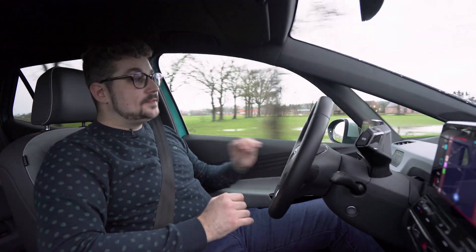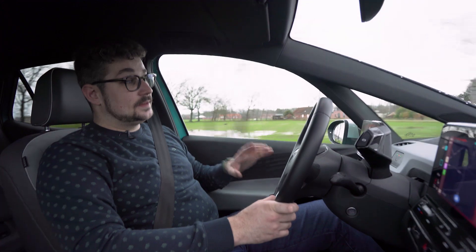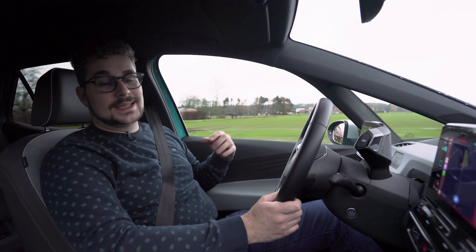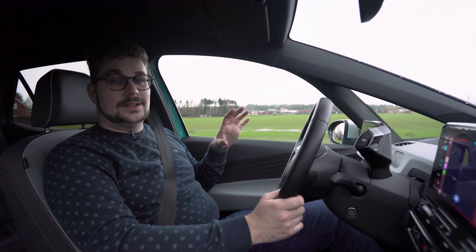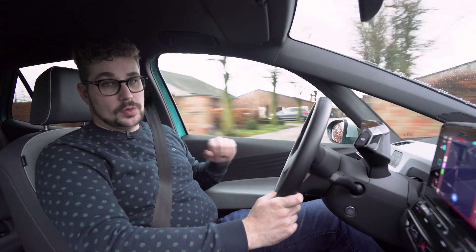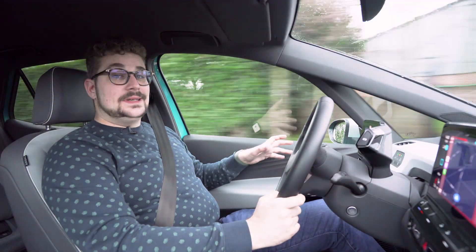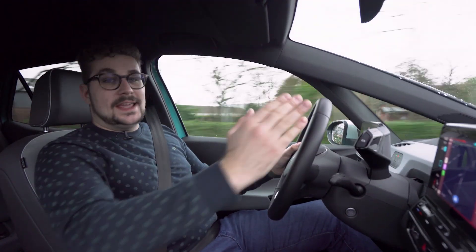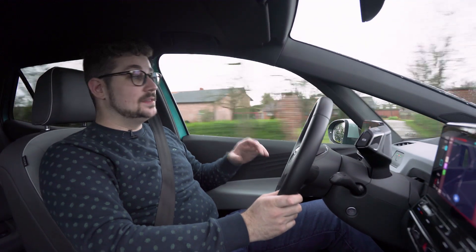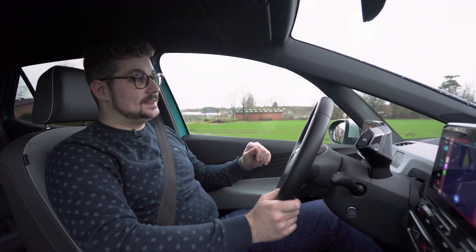Deze ID.3 is een feest van leuke design elementen, zowel aan de buitenkant als aan de binnenkant. Dit exterieur design is natuurlijk heel smaakgebonden, maar ik persoonlijk kan hem echt wel smaken in dit leuke kleurtje. Heel wat leuke zaken en ook dat typische futuristische van een wagen die toch wel de toekomst moet inladen. Binnenin vind je ook leuke zaken, je hebt bijvoorbeeld de ID.Lite, een lichtstrip die over het hele dashboard doorloopt en die gaat reageren op de slimme spraakassistent, maar ook op de rijmodus die je selecteert.